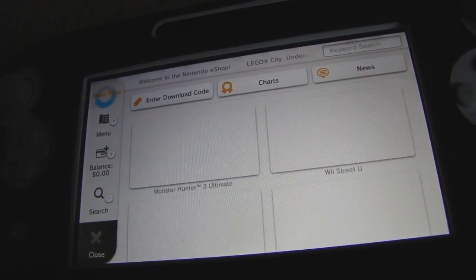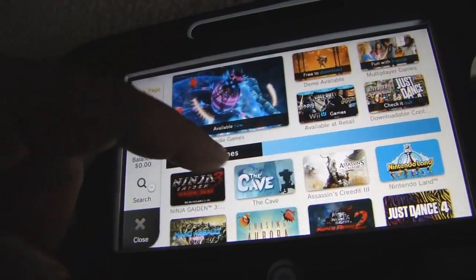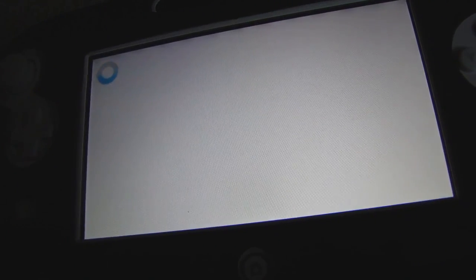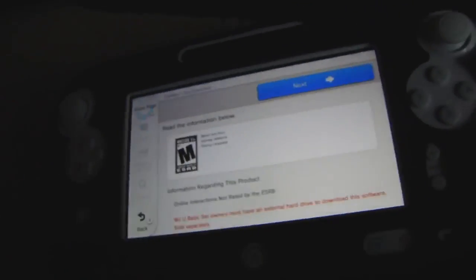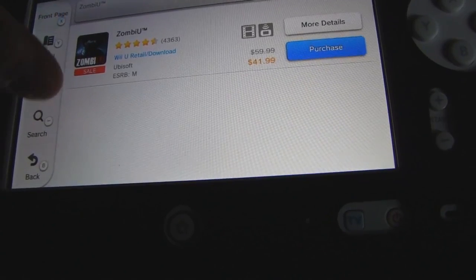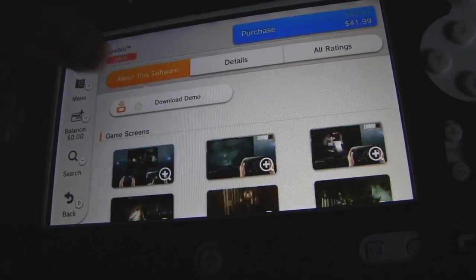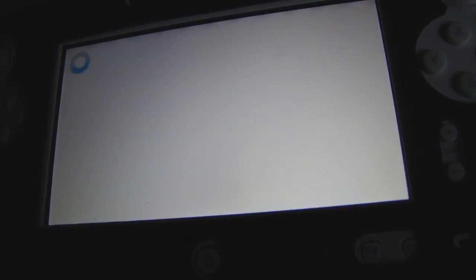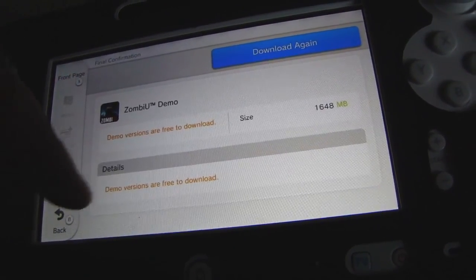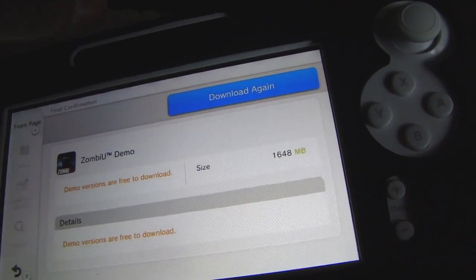Why don't we download this? Let's try and download it — if it lets me download it, then we can confirm. Let me download the demo. I think when I downloaded the demo previously it put it on my external. So see, download again, because it's not on my external at the moment. So there you have it.